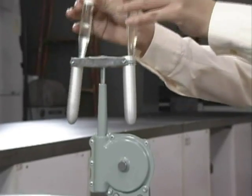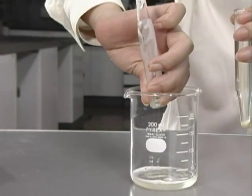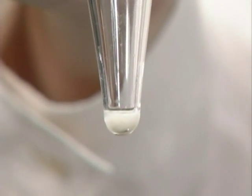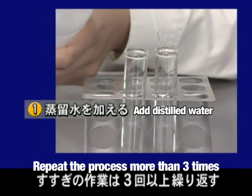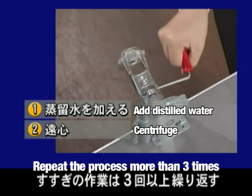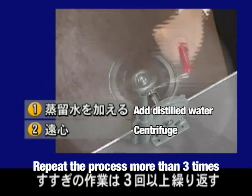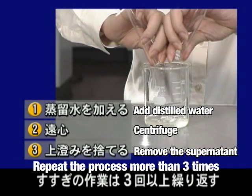After centrifugation, the supernatant is decanted. Even if the tubes are completely flipped over, the diatoms will not leave the tube with the decanted liquid, because they adhere to the tube. The dilution process is repeated at least three times. This process is necessary for removing the drain cleaning product. If this product is not removed, good slides cannot be prepared.